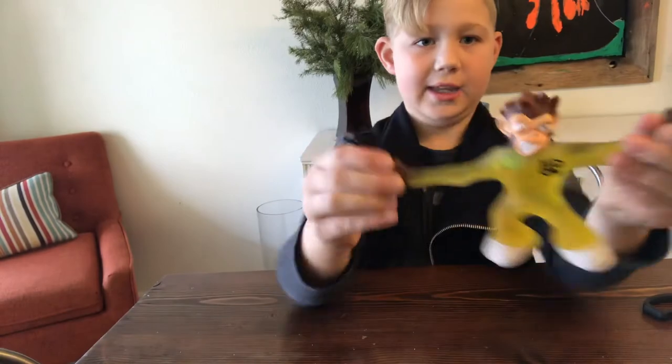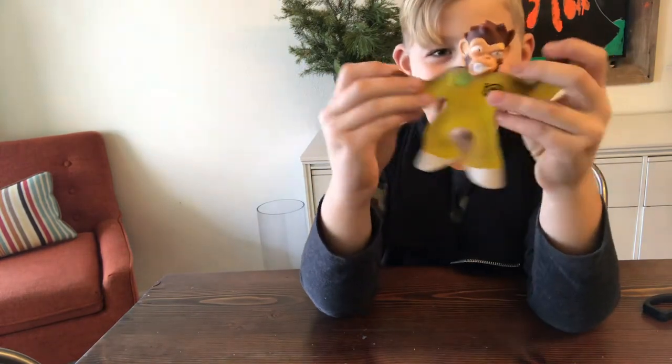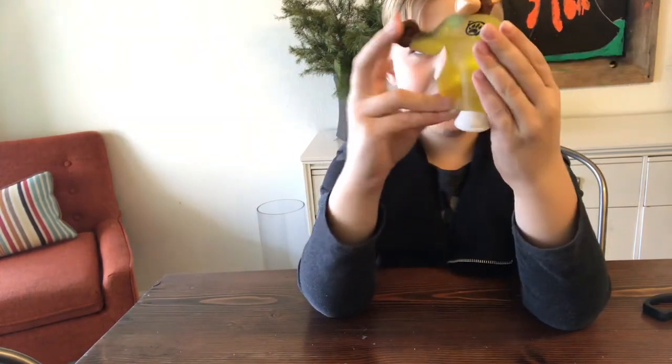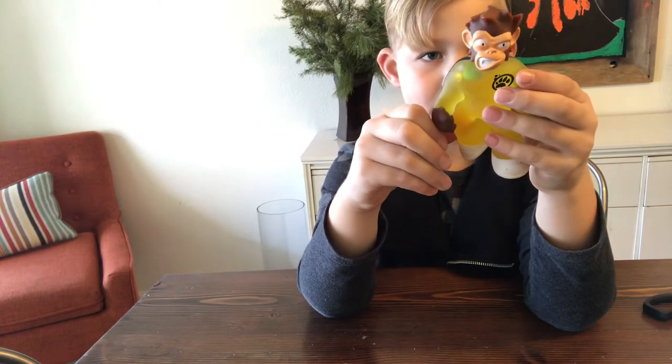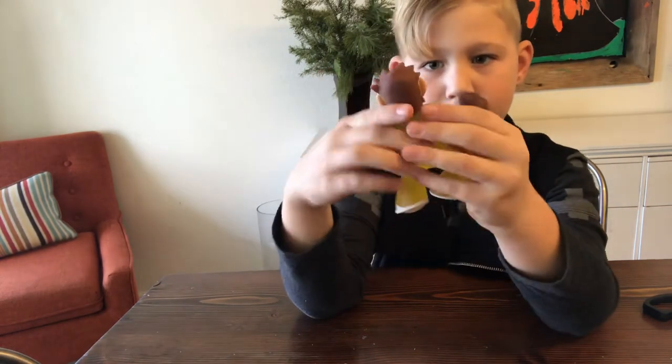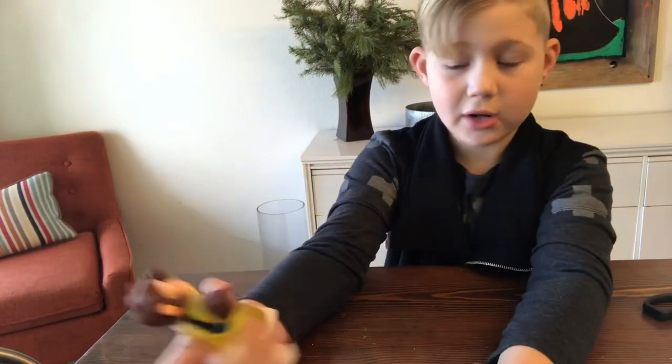This one doesn't glow in the dark or anything, but I really like this one because my favorite animal is a monkey. I really like him, he's really cool. "I am Simeon and I would like a donut please." But you already have a donut! Yeah, true — he does have a donut inside of him.